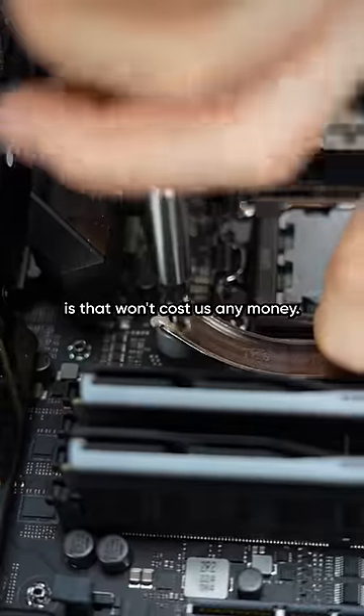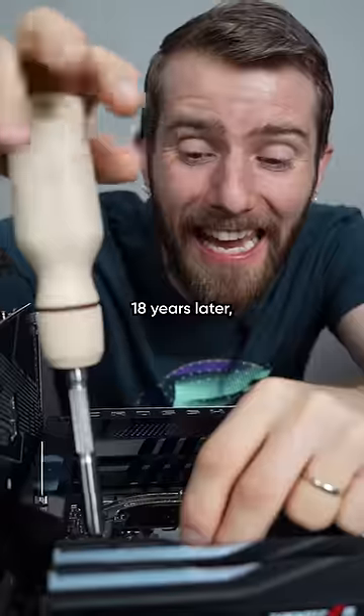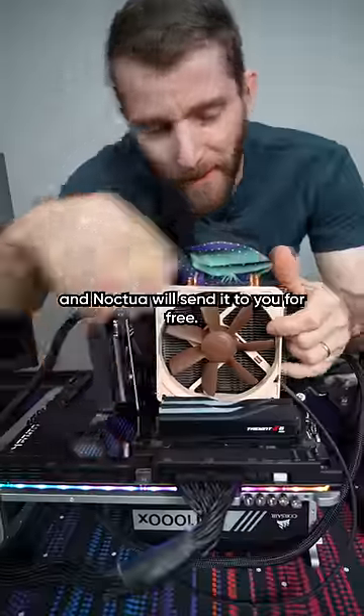What's crazy though is that won't cost us any money. If you still have your original proof of purchase 18 years later, you can request a mounting kit and Noctua will send it to you for free.